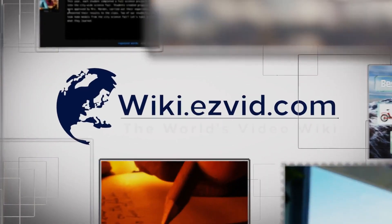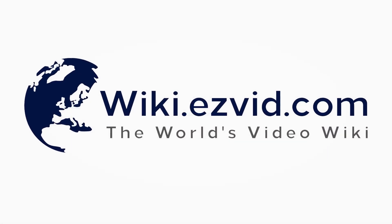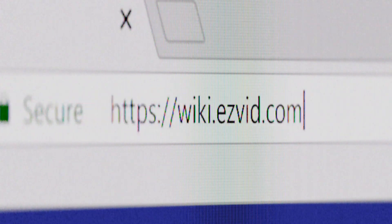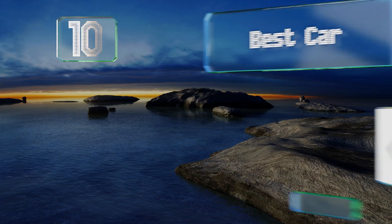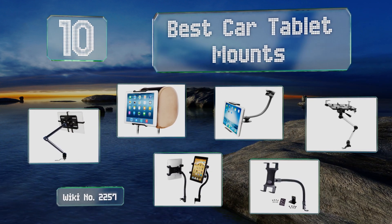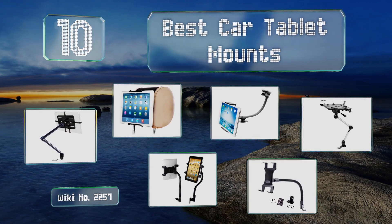wiki.easyvid.com — search EasyVid wiki before you decide. EasyVid presents the 10 best car tablet mounts. Let's get started with the list.